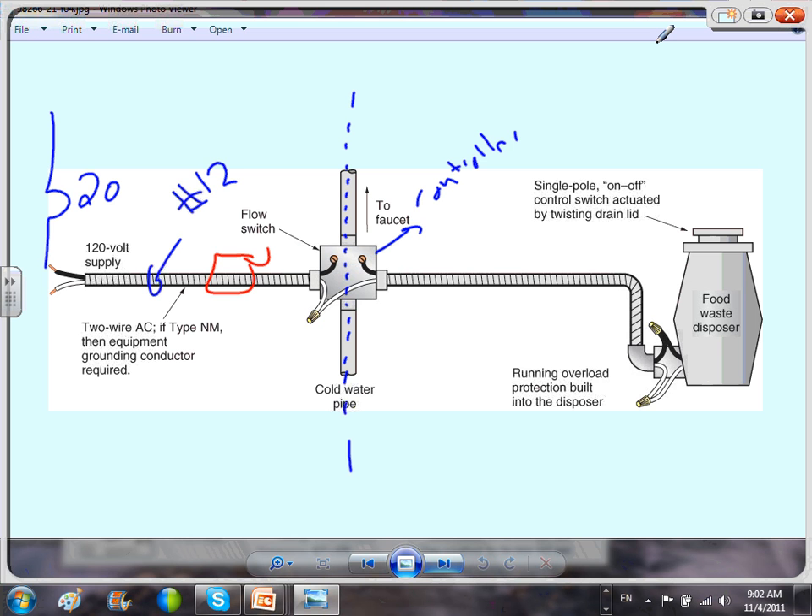Why would you use a number 10 conductor? If the amp draw is high and you need number 10 for voltage drop, yes, you can use any appropriate size. But typically in residential, number 12 is good to go.